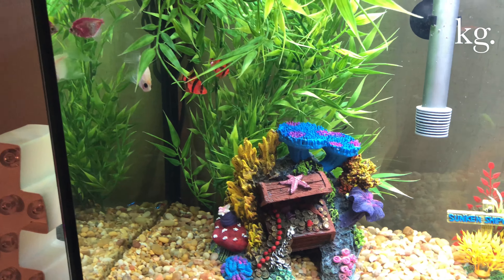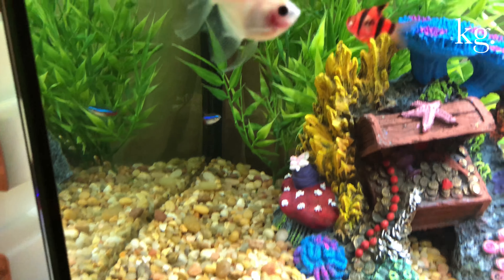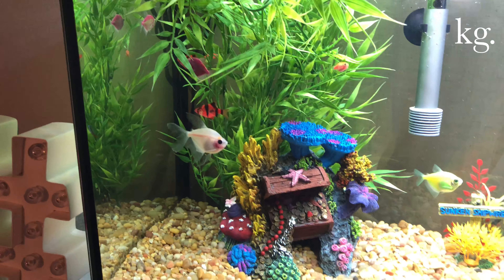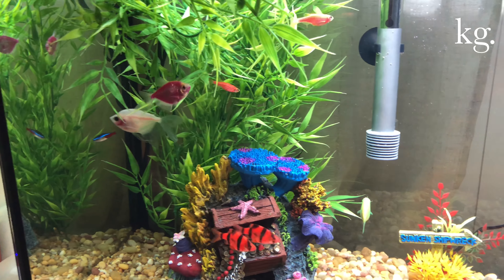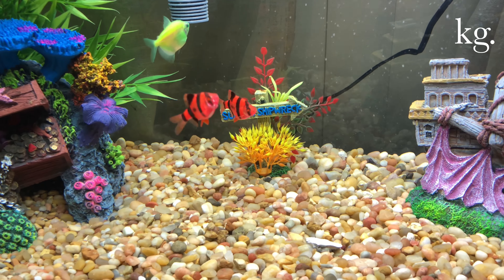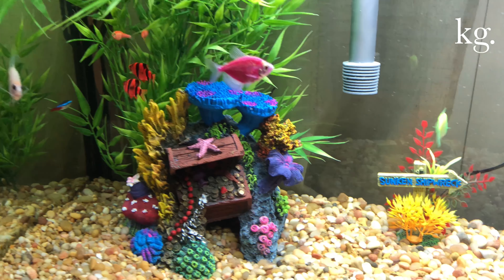I also have a little neon tetra right there all by his lonesome. I'll probably get the high-fin tetra and the neon tetra a buddy so they can stop being so mean to each other. Otherwise, these are all peaceful fish. The only surprise is the two red barbs — they are semi-aggressive but they don't mess with anybody; they kind of stay on their own.